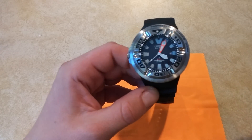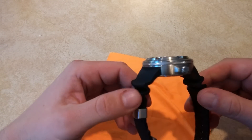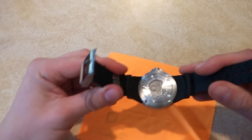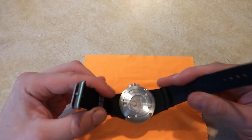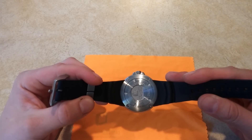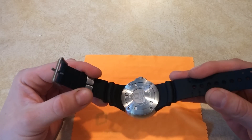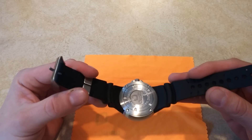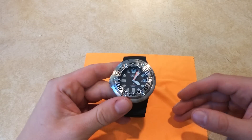It has a urethane rubber strap incorporated into the body of the watch, but it is removable. You do need adapters, which you can get on eBay or from a company called Supas, which sells them in titanium or brushed stainless steel.